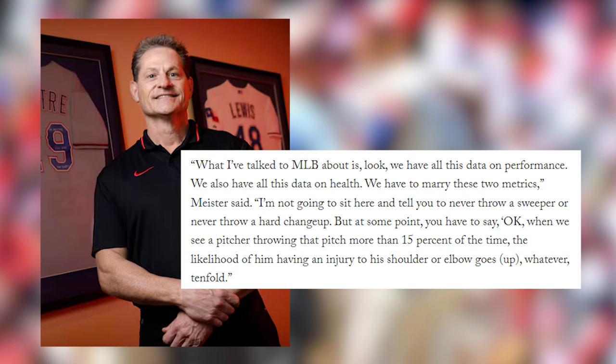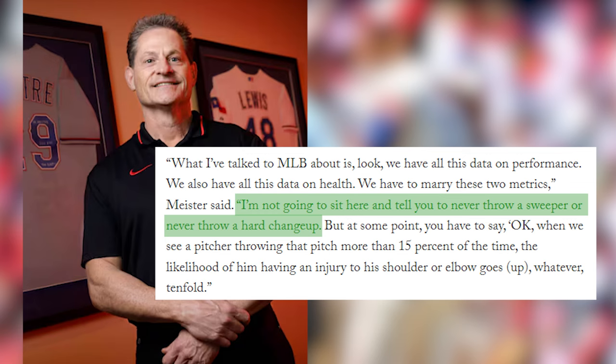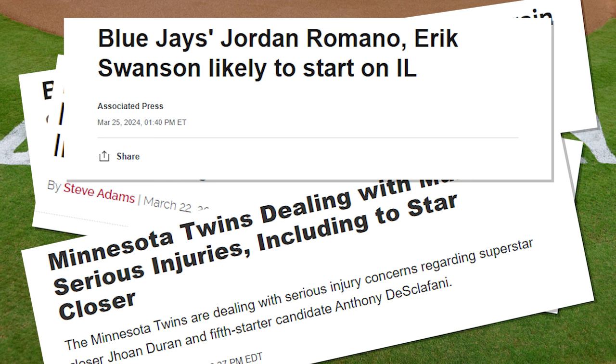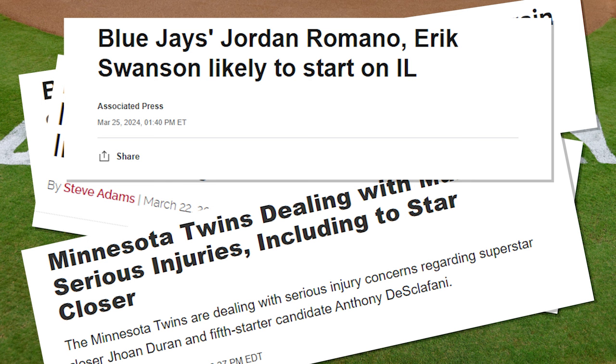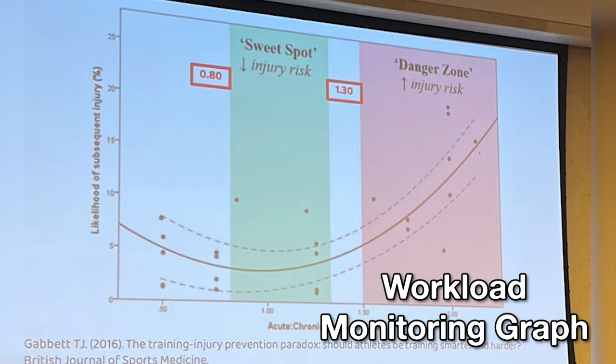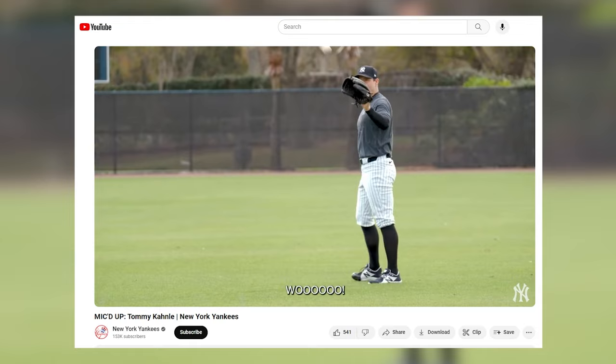Meister isn't so naive as to think otherwise — he says in the Athletic's piece that he isn't going to be the one to tell guys not to throw the sweeper. But I'd be really curious about whether Meister has any thoughts on workload management. Every year we see a spike of injuries in spring training and April, just as pitchers are ramping up their throwing. When I see that, it's hard not to think something is amiss with how pitchers are managing their offseason throwing or workload, or how they're programmed to ramp up out of the offseason. Workload management feels like one of the main things we on the public side have very little information about, and it's probably the most obvious thing that may give certain teams a competitive advantage in keeping pitchers healthier.